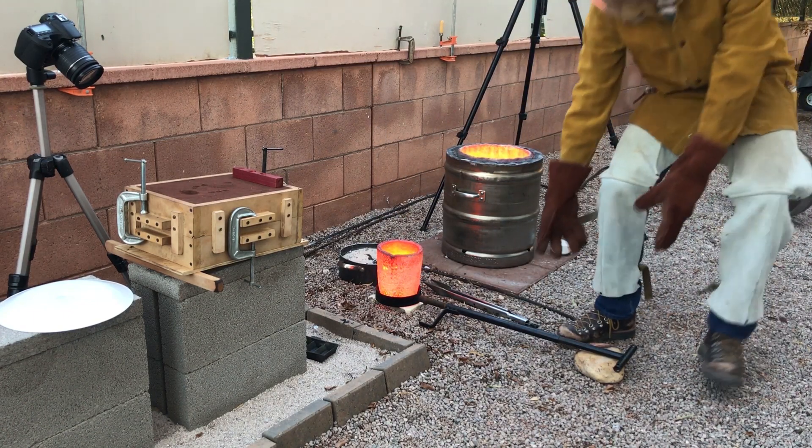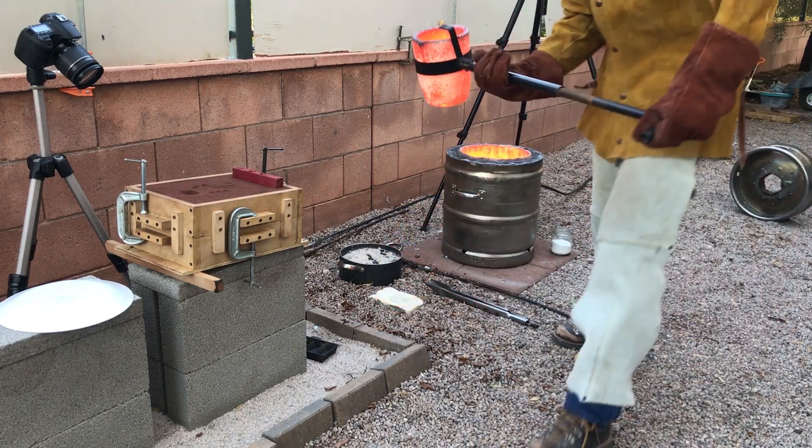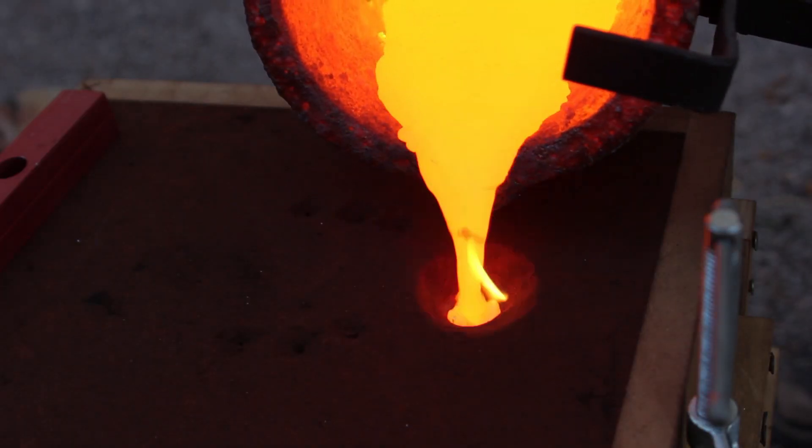I let the bronze heat up to about 2,100 degrees Fahrenheit, 1,150 degrees Celsius, and then carefully poured the metal into the mold.